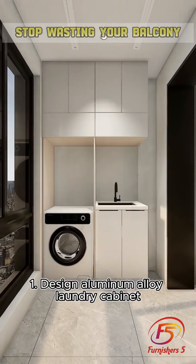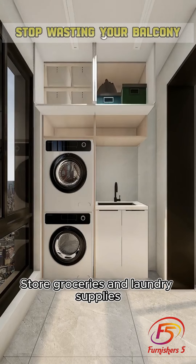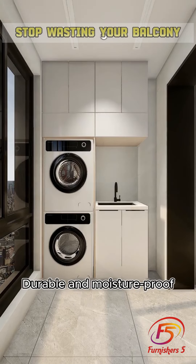Tip 1: Install a designer aluminum alloy laundry cabinet with a built-in above dryer. Use it to store groceries and laundry supplies. It's durable and moisture-proof.